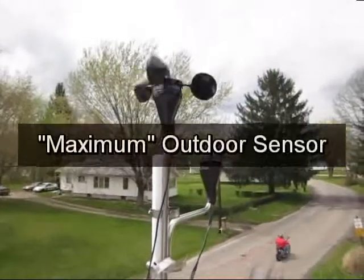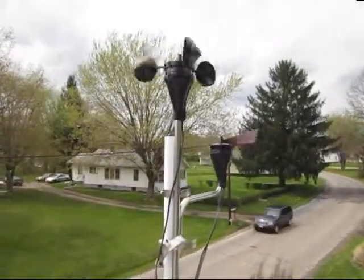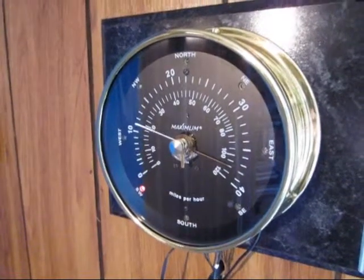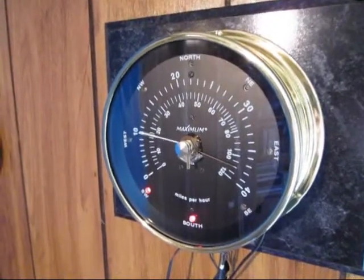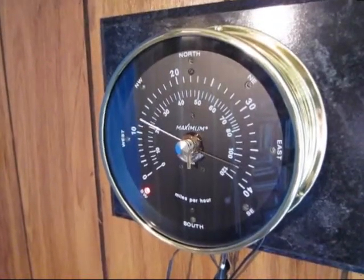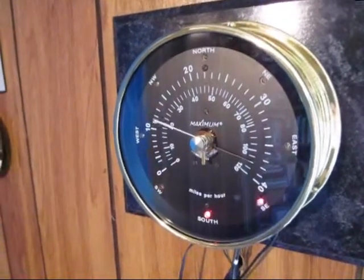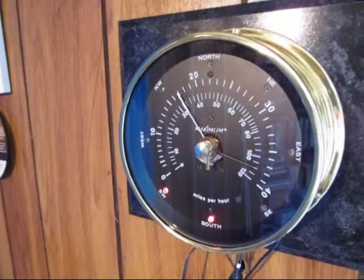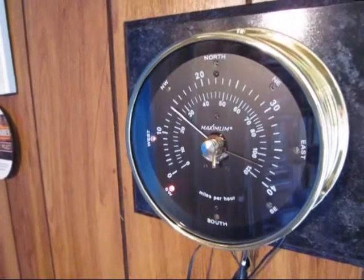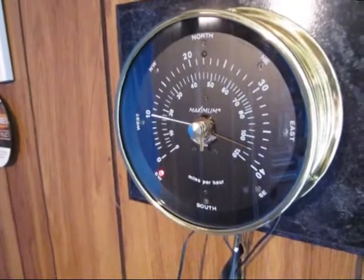The bottom one — that's the inside gauge for the black unit outside, the black cups and the red vane. You can see that it changes constantly. You can see the red lights blinking to indicate the wind direction. There's a little 20 mile an hour gust, and they'll blink all over the place because it's constantly updating.